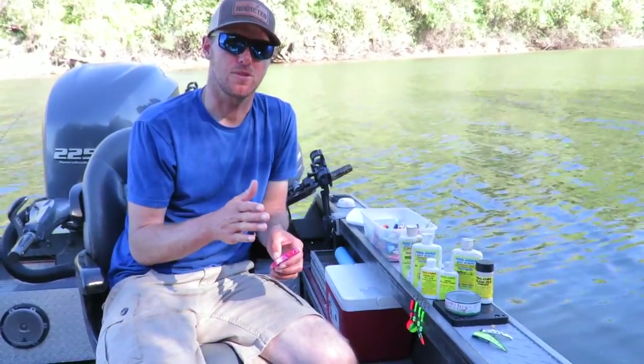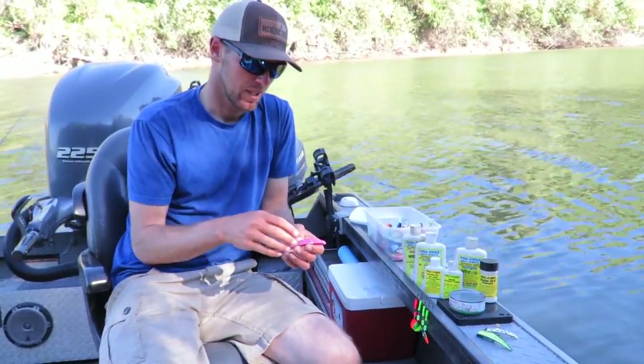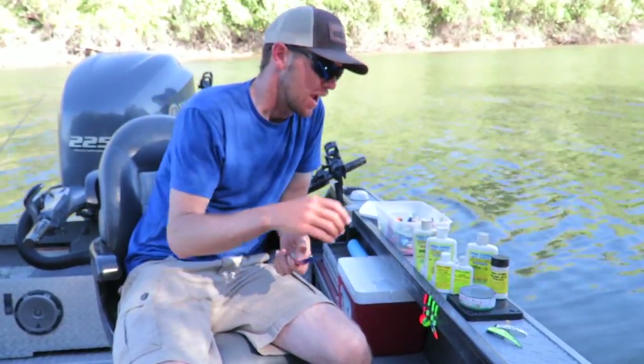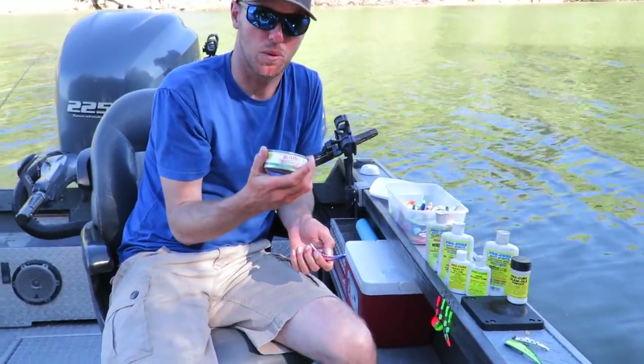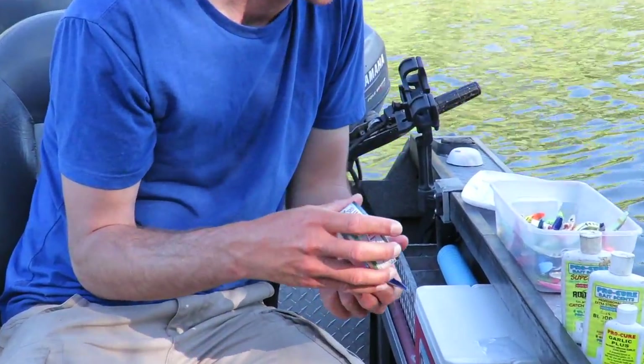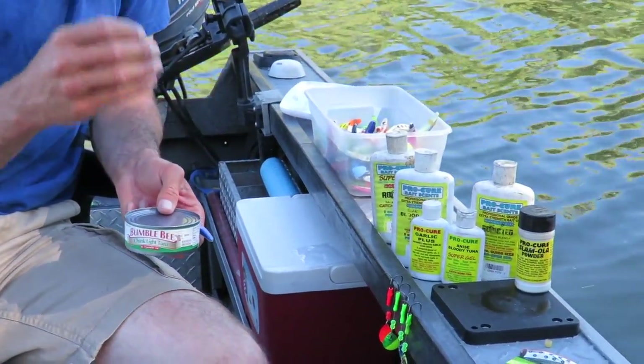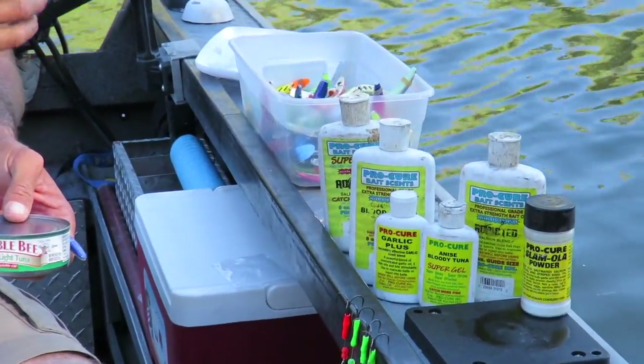If you decide to use a Brad Super Baits series lure, don't forget that these cavities open up and allow you to pack tuna inside of them. Any generic kind of tuna in oil will work well, but if you want to be different than the rest of the crowd out there, don't forget to scent with different oils and chemicals because you can add a different presentation to your bait and hopefully help you get bit.